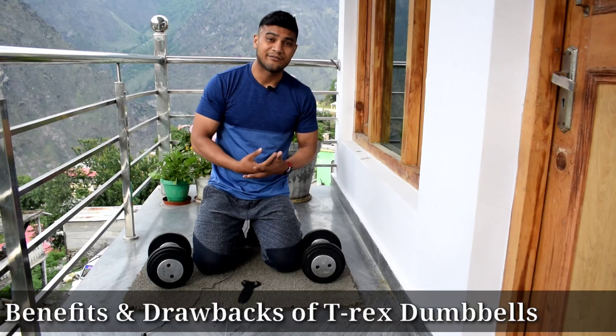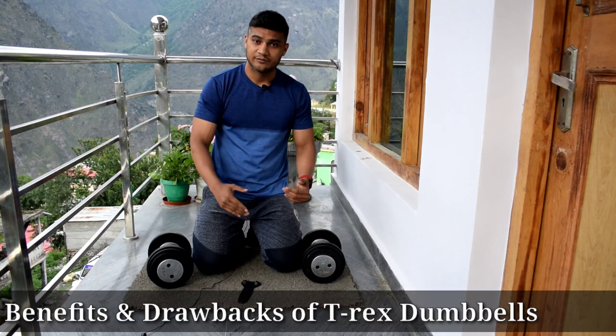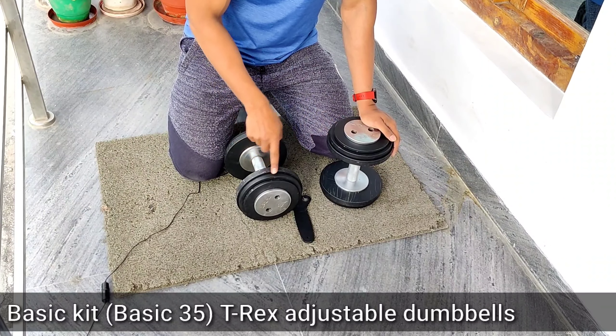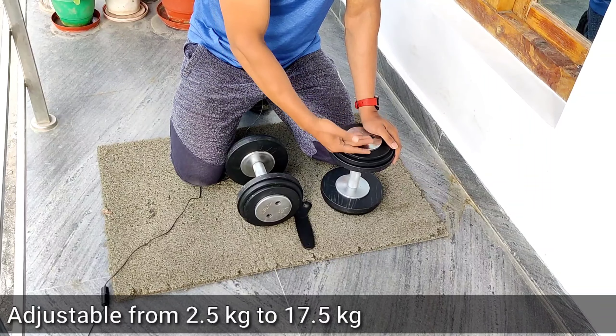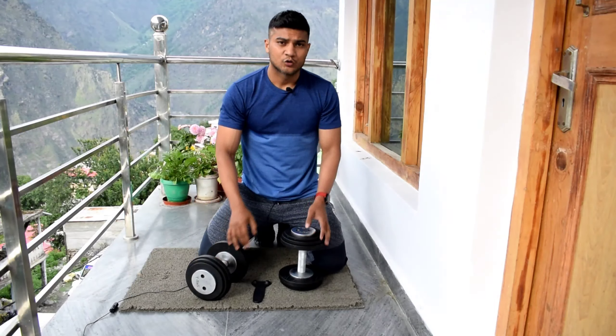I'm going to share the benefits and drawbacks straight away without wasting any time. The dumbbells are priced at 17.5 rupees per kg, so this set is also 17.5 per kg. You can get them starting from 2.5 kg up to 17.5 kg — 2.5 kg being the basic starting point.